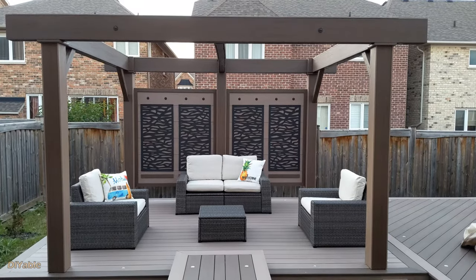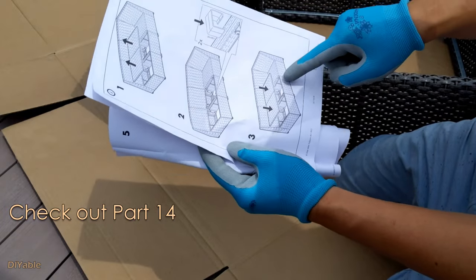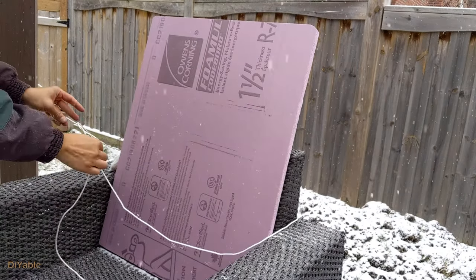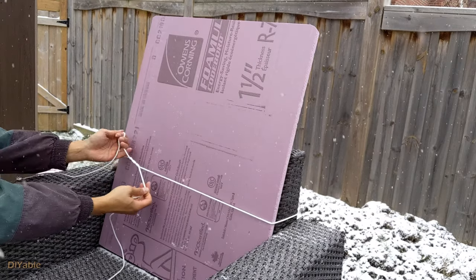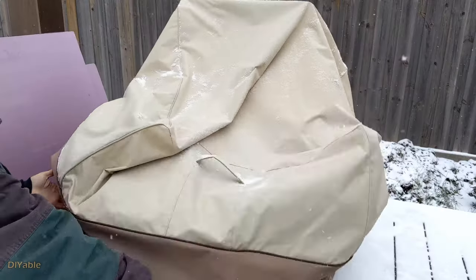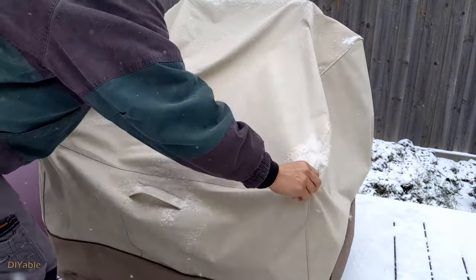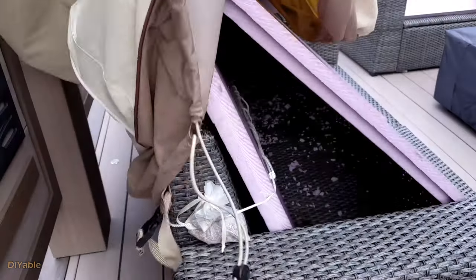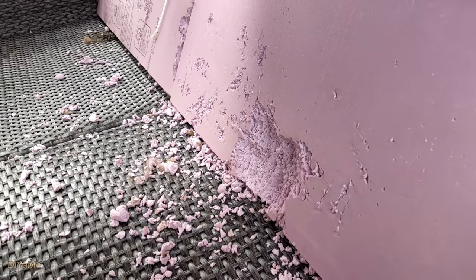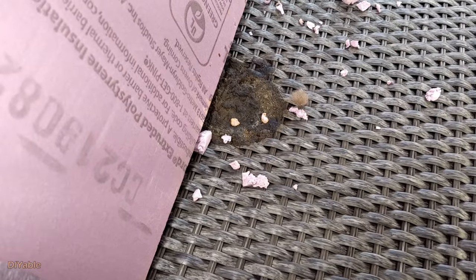I have this set of patio furniture from Ikea — check out part 14 of this DIY deck project, link in the description. To protect it from snow in wintertime, I moved all the cushions indoors and put pink foam boards on the chairs so the snow can slide off by itself. It worked flawlessly until springtime. When I opened it up — look, it's a disaster. Raccoons made a mess and destroyed the foam boards, and of course there were poop and pee everywhere.